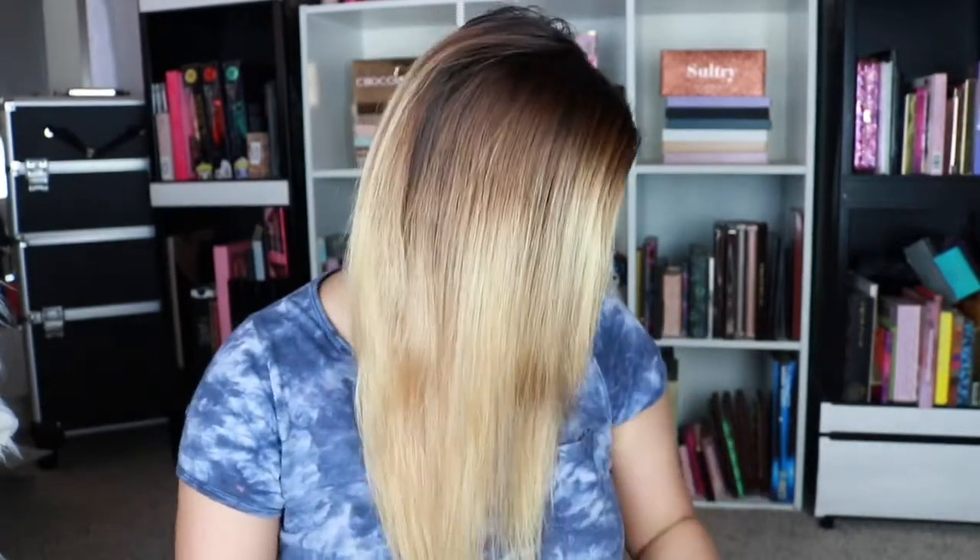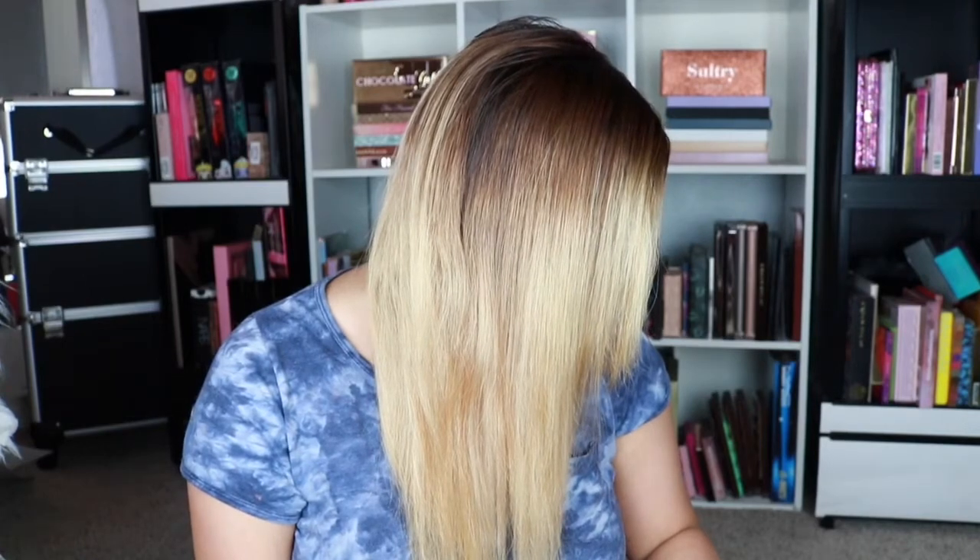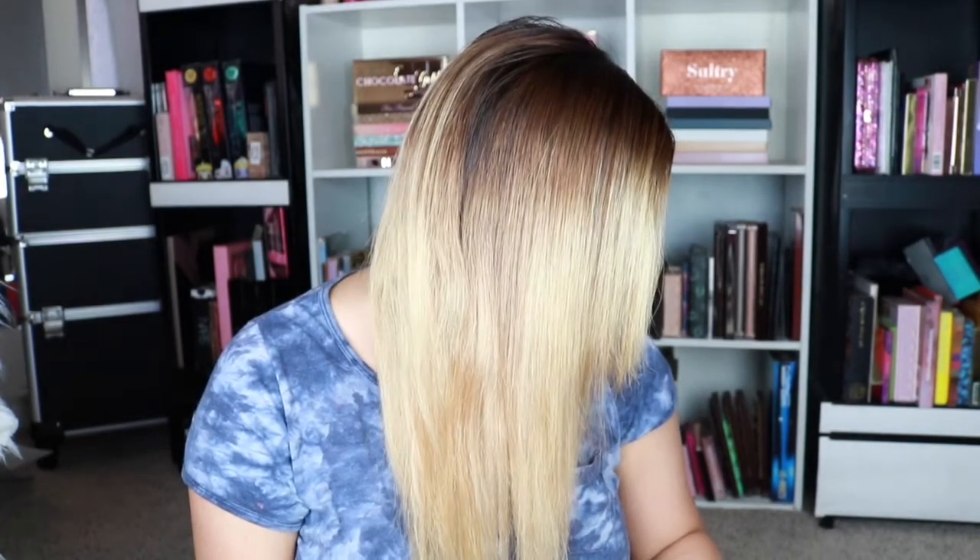Hey guys, I'm back. So this is what my hair looks like now that it is straight. It is so fast, so easy, and I wish you guys could see this in person because it's kind of shiny. So that's that.